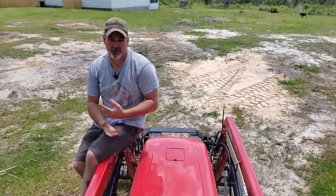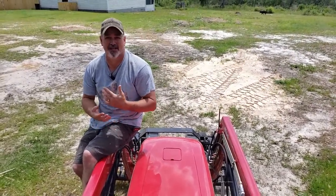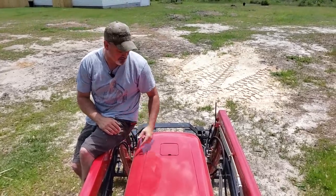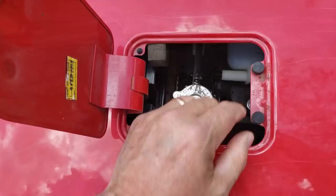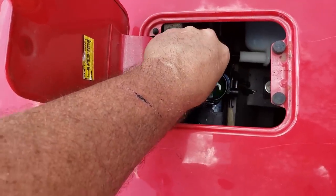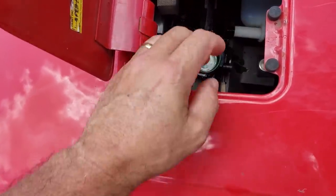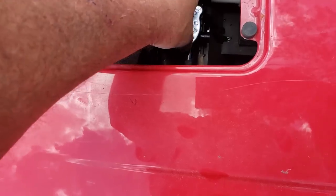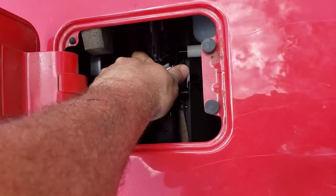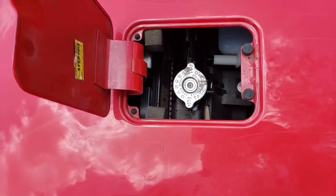To check the coolant level, a couple of things to consider: first, make sure the engine is cool — don't check a hot engine. On the 4540 and 4550, and many other models, all you have to do is pull the little lid up at the top of the hood. Inside you have your radiator cap — it's simply a visual inspection. Undo the top, look down in there. I've got plenty of coolant inside my radiator. Step one done, three to go.